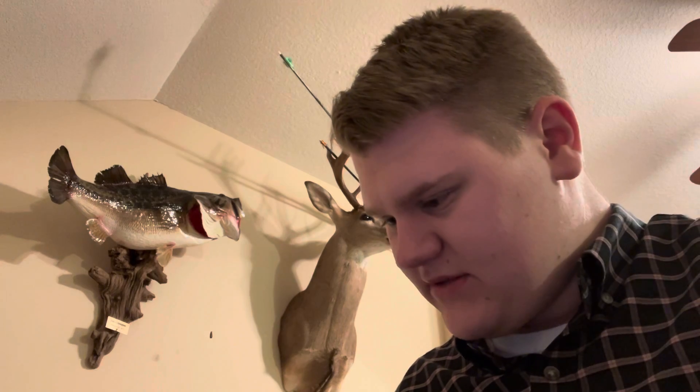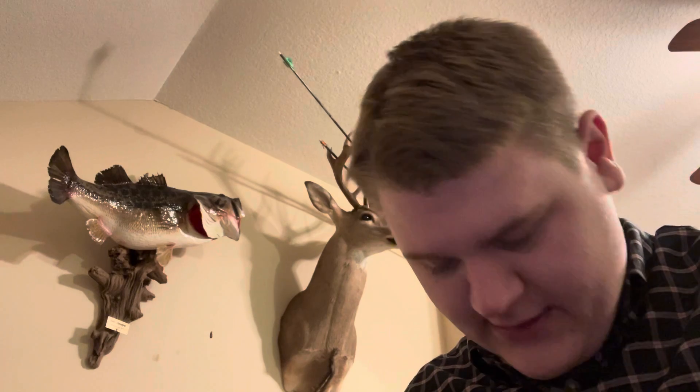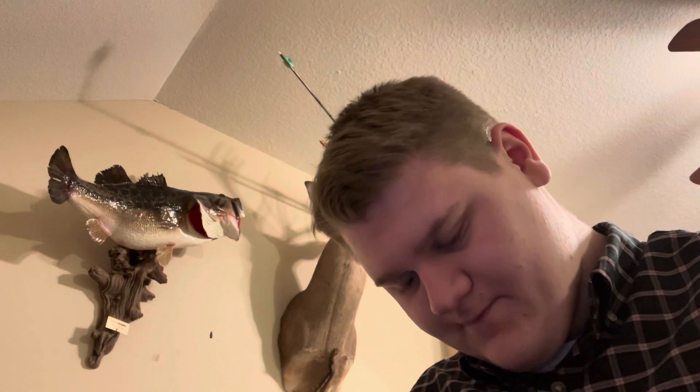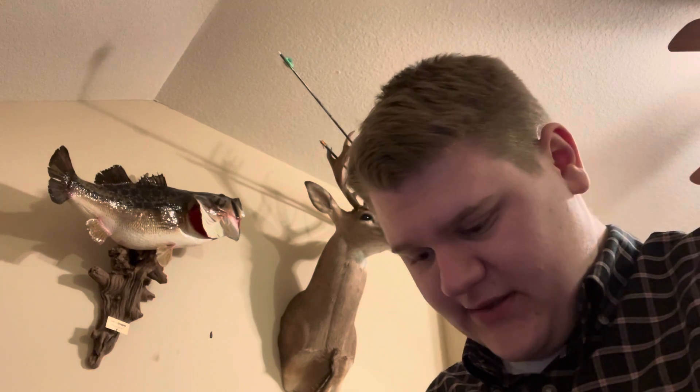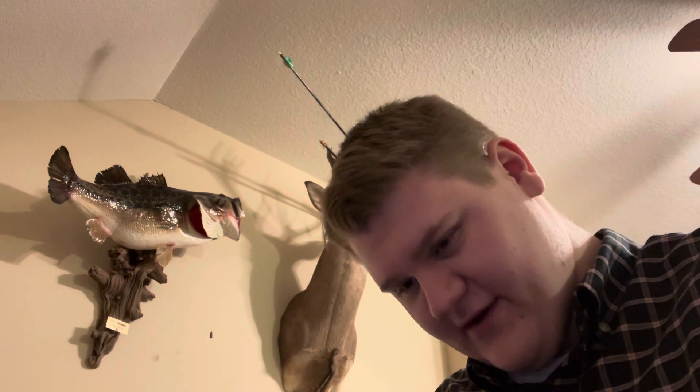I'm going to try to rig up this little popping bug. Those of you who have used Z-Man Elastec stuff — it's really tough — this has that same feel to it. That really tough feel, but very difficult to hook or run your hook through. That's kind of the vibe I'm getting from it.